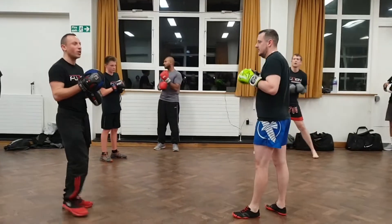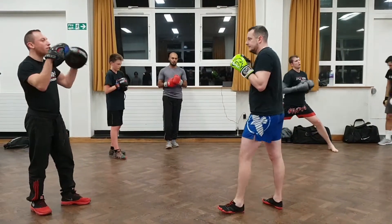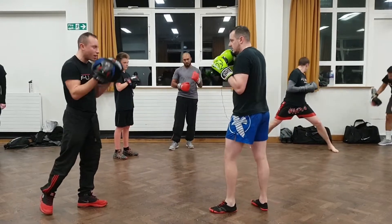When you punch, or after you punch, you have to close the gaps. There are four main gaps you need to close when you're punching.